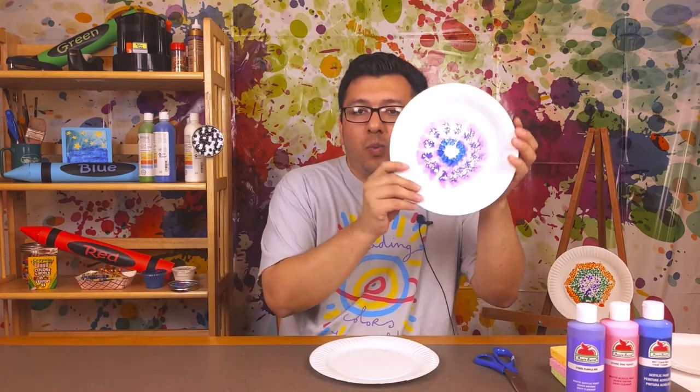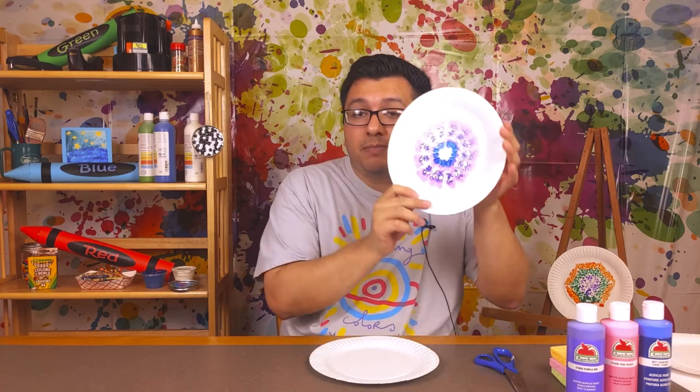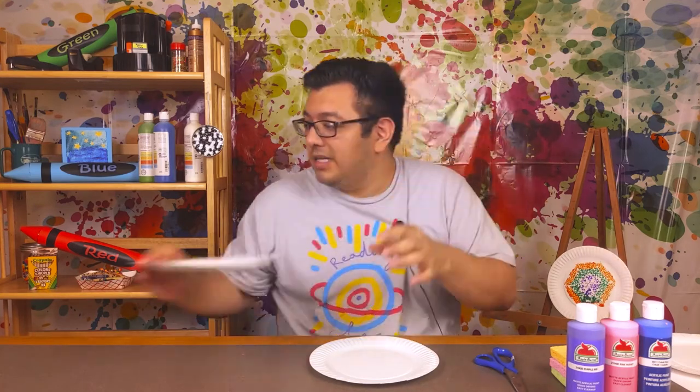Hi there and welcome to summer reading crafts! I'm Mr. Eric and today we are going to have some fun with sponge printing. Let me show you what those look like - here's one example that I've made. Basically all you need are some sponges and some acrylic paint. Let me show you another one.